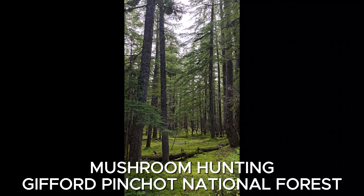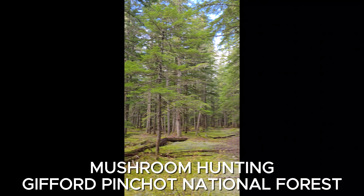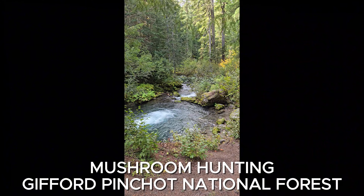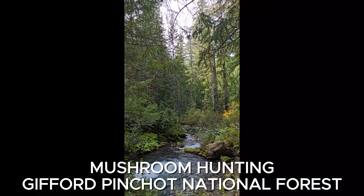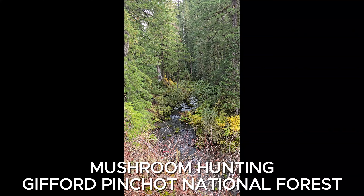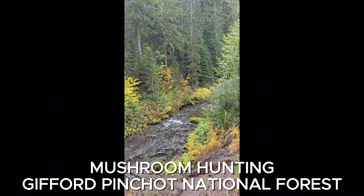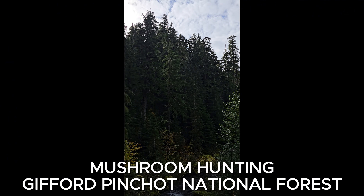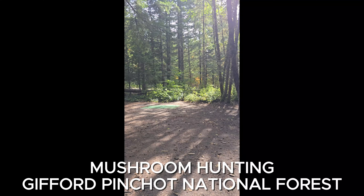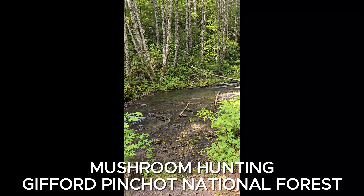Oh my god, it's so beautiful. Wow, amazing. Not bad, look. Wow, perfect spot.